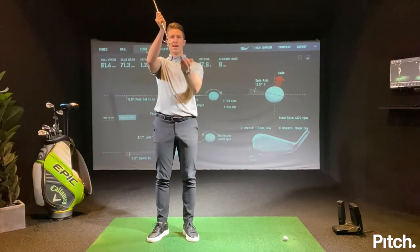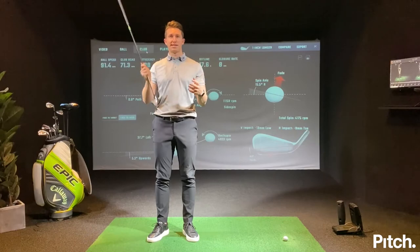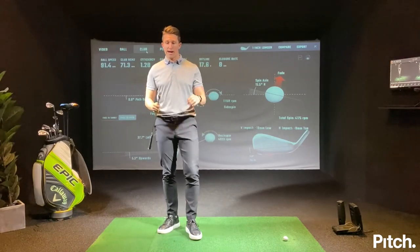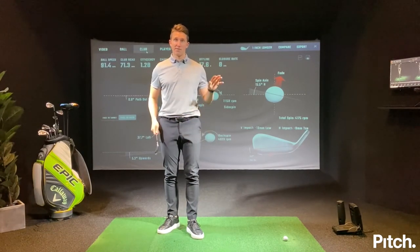So we're adding loft and we're catching the ground early and hitting upwards on the ball. On a wet muddy day you're contacting the ground early and the club is travelling up — you're not going to get a consistent strike. So we're going to talk about how you can move the club better, move your body better, and set up better to get a more consistent strike.